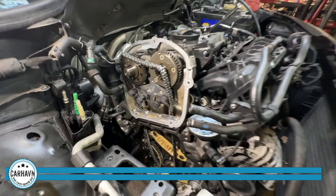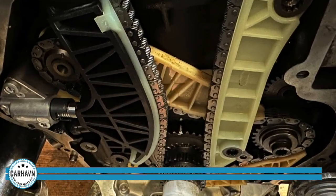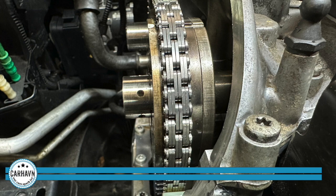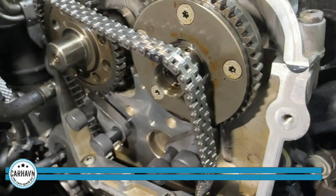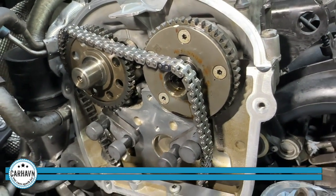Now we are done with the timing chain. As you can see, the guides are new all the way to the bottom. Timing chains are obviously new also. Look at the new design — we like that design. It has dual links in there, so it's better than the Audi OEM. Now we're going to put it in its place in its brackets, put it all together, and we should be good to go.